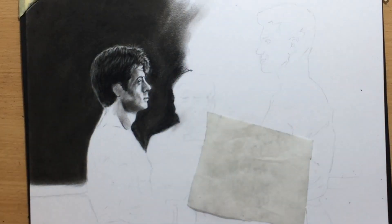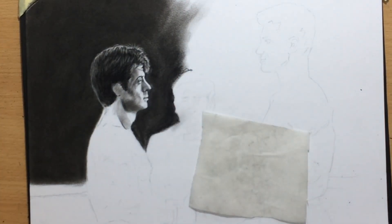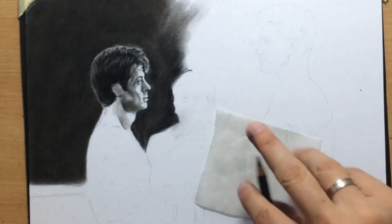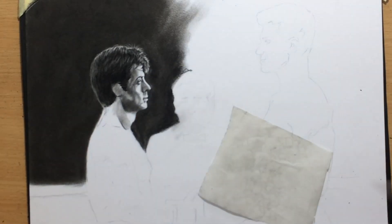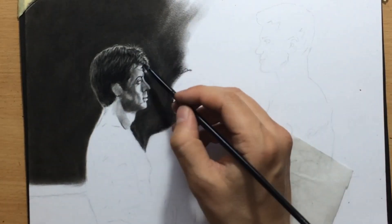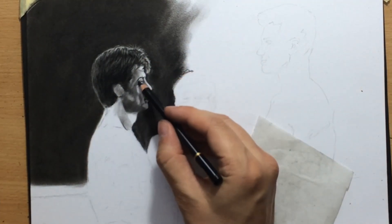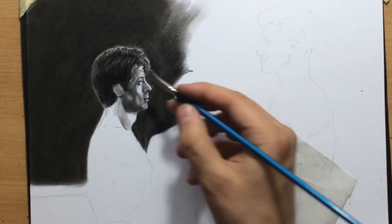Moving on to the mouth area. Always checking that the overall shape of the face looks good and that the edge between the face and background looks clean. There are a lot of nice shadows on the face which make it easier to explain the shape of the face. But you can't be tempted into drawing just black and white contrast — you need to preserve that range of value.